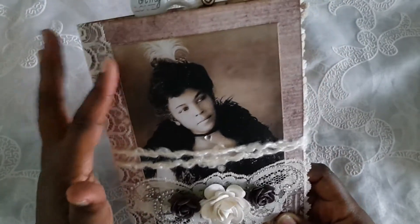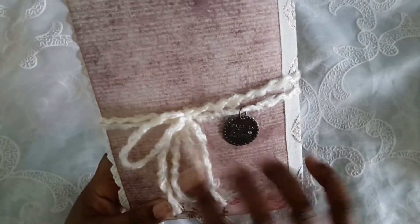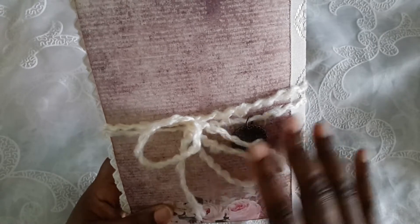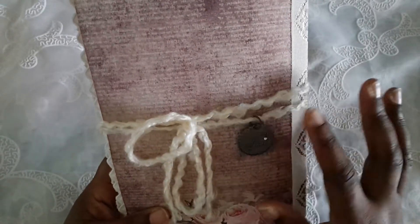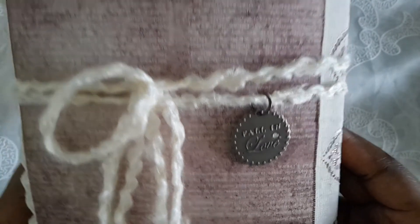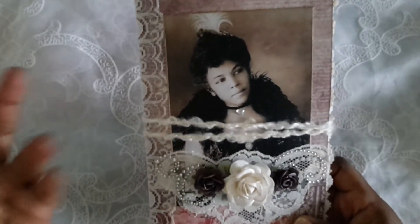I backed the image on some cardstock and inked around the edges. I have some lace here on the spine. This is what the back looks like — I put the charm in the back and the tie in the back because there's so much going on on the front. The charm says 'fall in love,' and I tied it with this really soft cottony yarn that I got from Michaels that I absolutely love.